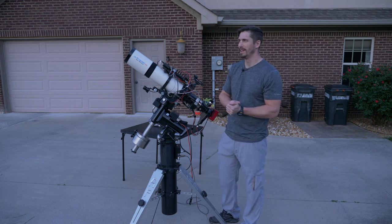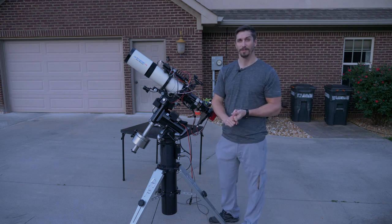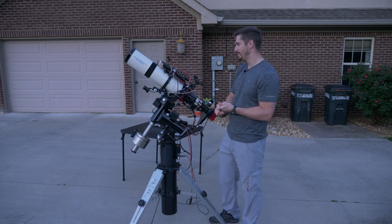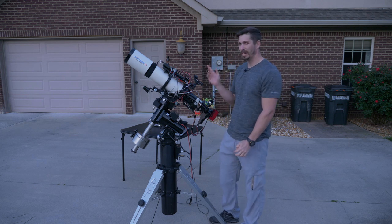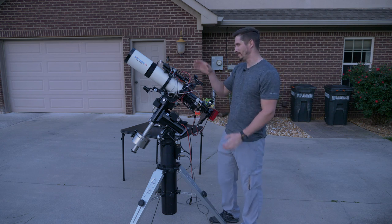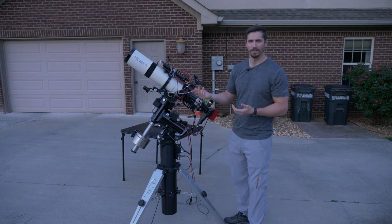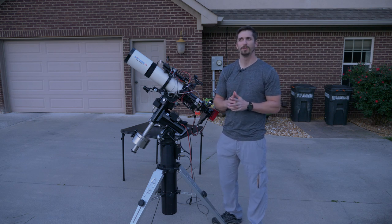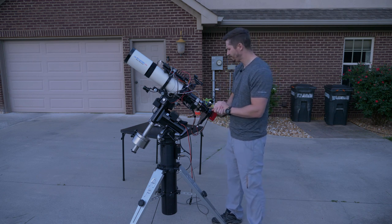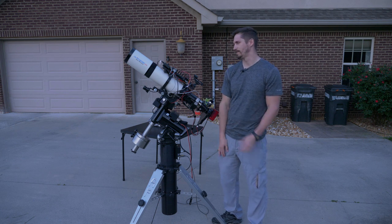This focuser is so old that it doesn't even connect through USB — it's through a serial port. The reason astrophotography is so frustrating is because you haven't dealt with frustration until it's one in the morning and your computer randomly forgets what a serial port is. But that's why it can be frustrating. When it all comes together though, you create images that nobody really gets to see, so it is a very, very rewarding hobby if you can make it past the frustration.